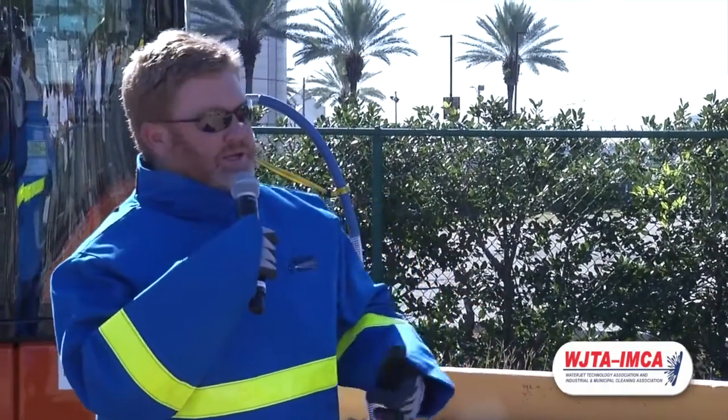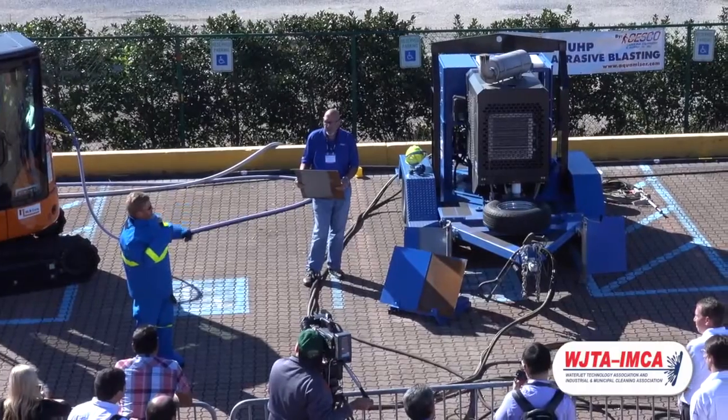We are Sesco, and this is the Aquamy. The Aquamy produces 3 gallons a minute of water up to 40,000 PSI. It is adjustable by a touch screen computer anywhere between 15 and 40,000 PSI, just by adjusting the pressure on the screen.